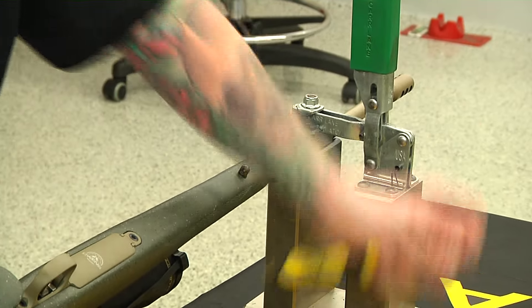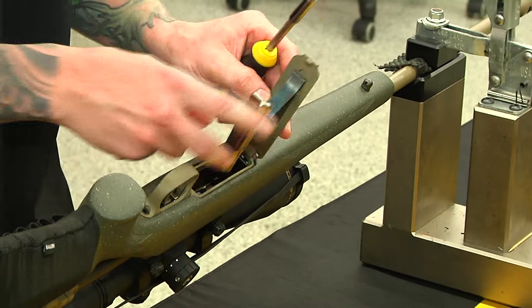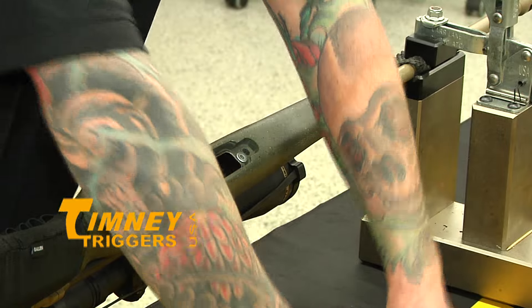Normally there's two screws to remove your stock, here and here, sometimes there's one under here. Once you remove those two screws, you're able to take the bottom metal off and then the stock.